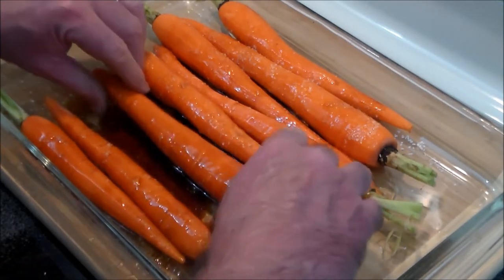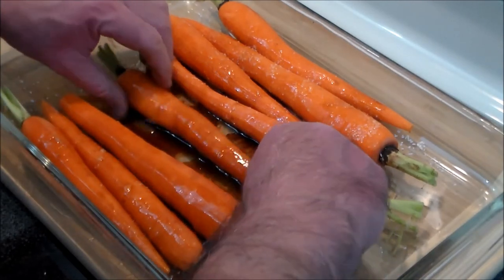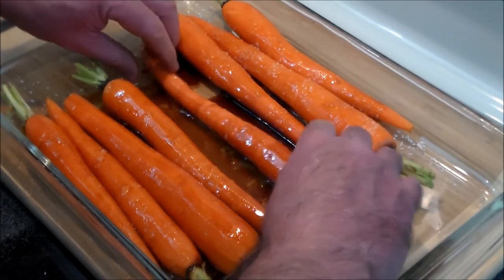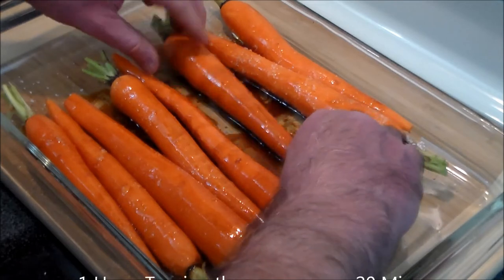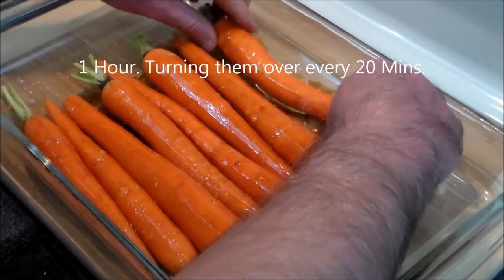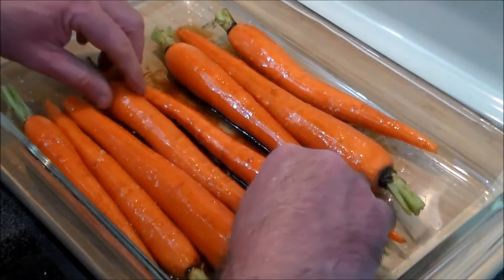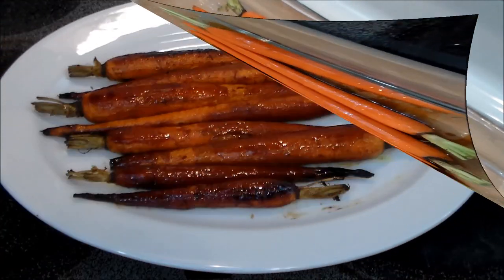Then we're going to stick them in a 425 degree preheated oven and roast them — roughly 30 to 45 minutes. I don't usually check the time, I just check to see what they look like until they're nice and roasted. I'll check the time for the video and let you all know when they come out.